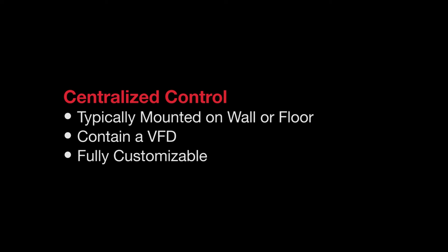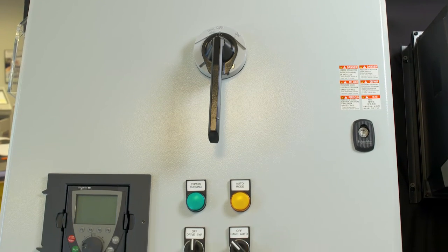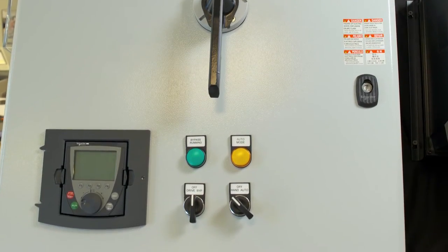Centralized motor control panel systems are typically mounted to a wall or floor and contain a VFD and other related componentry, and can be customized to meet your specific machine requirements. Our centralized system is protected against dust, oil, and other non-corrosive material.